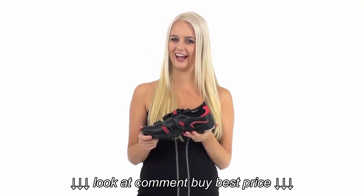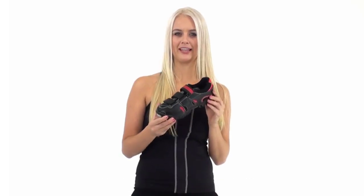Pick up your pair today. If you're looking for a basic mountain bike spin shoe, then the Gavin shoe is just for you.